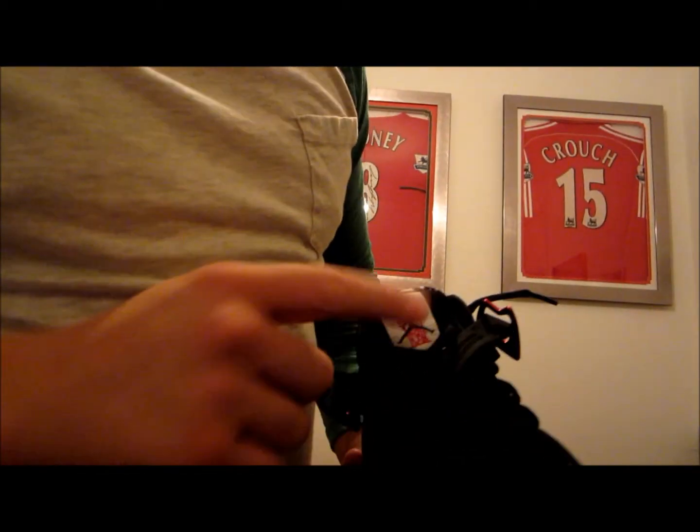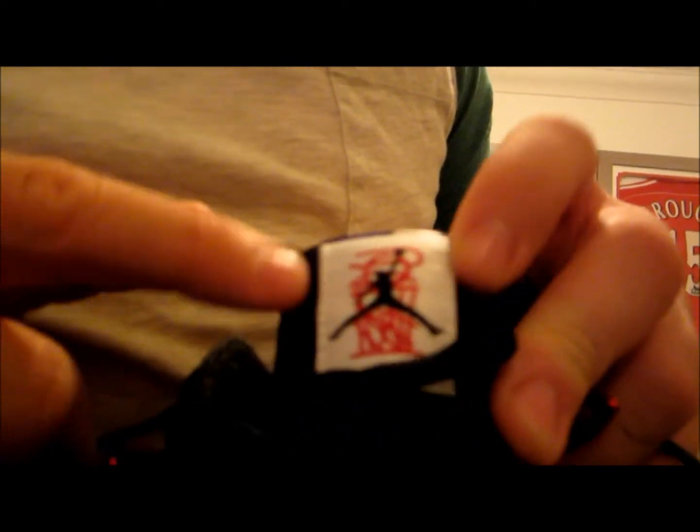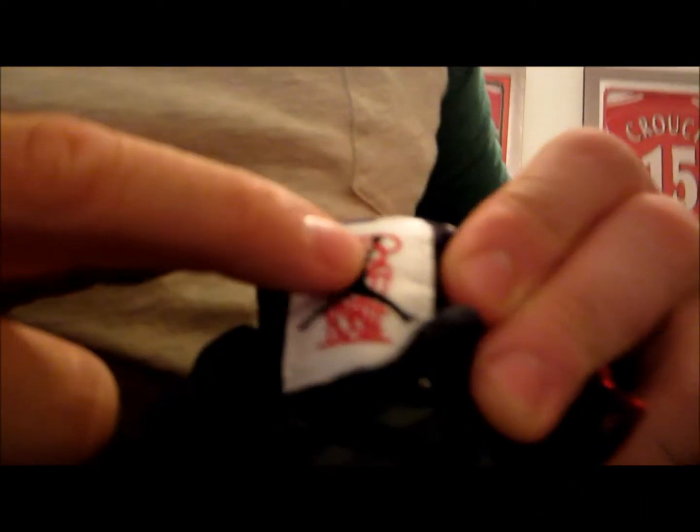We've got to note the new Jumpman because the playoff logo is like a circular kind of shape, whereas this is like a strip with a red detail in the background — it's like a net and a basketball. And the insoles are really, really crazy. Like those are different colours: blues, blacks, yellows, reds. Looks really cool.